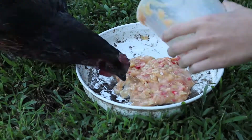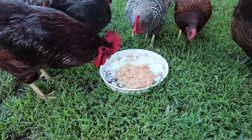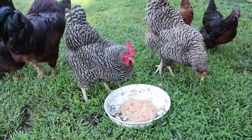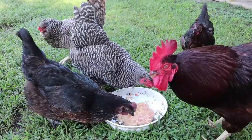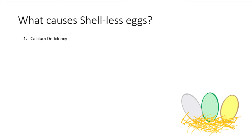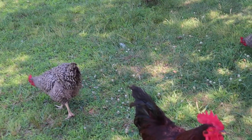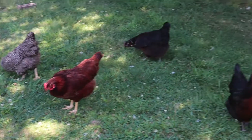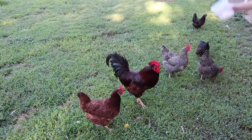If you'd like to avoid feeding your chickens eggshells altogether so you don't risk having them eat their own eggs, you could use oyster shells and feed them free choice in a separate feeder. Although less common, shell-less eggs could also be the result of a vitamin D deficiency, because vitamin D is the vitamin that helps your hen absorb calcium in their diet.